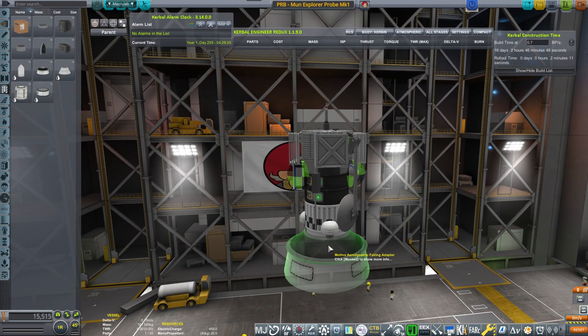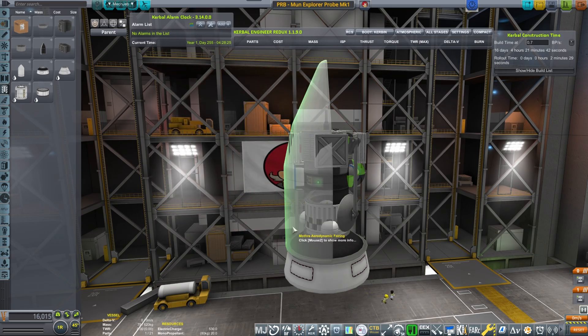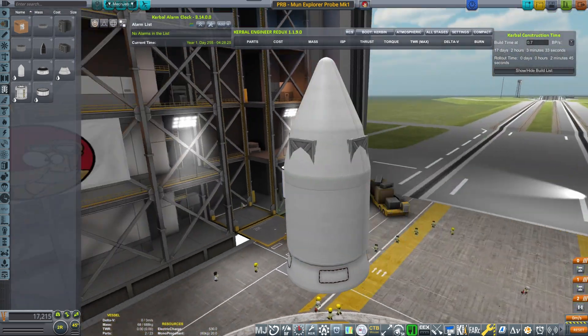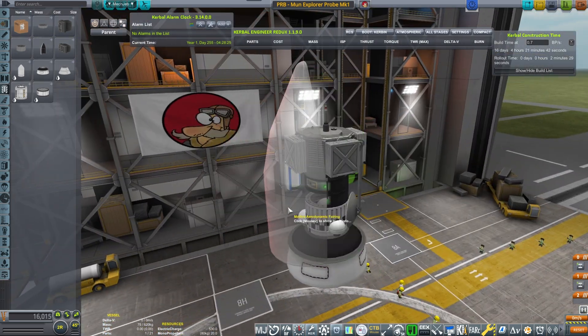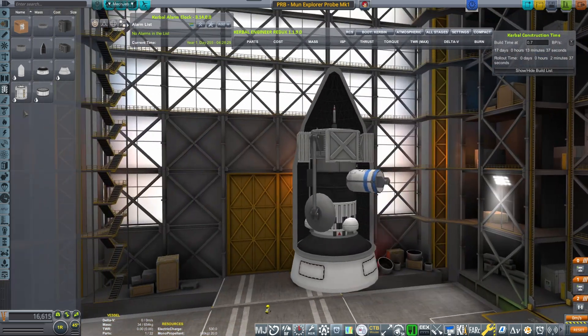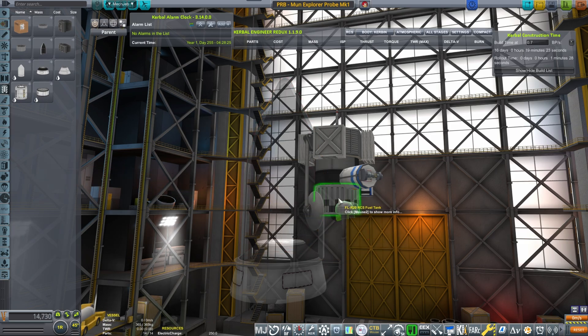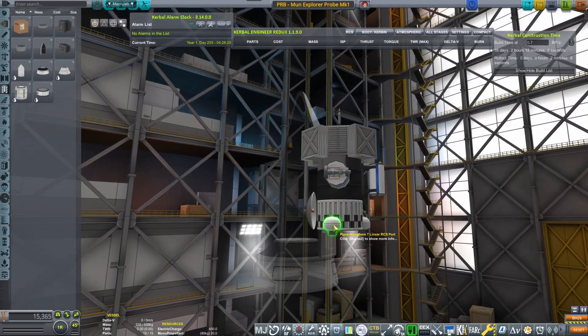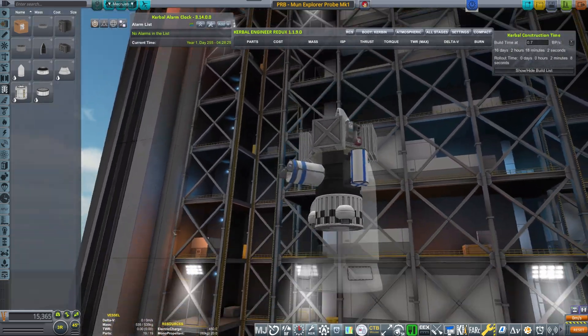Let's put a decoupler and the fairing adapter for the Mothra. Things are sticking out, aren't they? That needs to be resolved. Let's move this. Shall I take away the batteries to make it shorter? Nah, I don't think so. Let's keep it as is. The linear RCS ports we put slightly higher so they don't clip in.